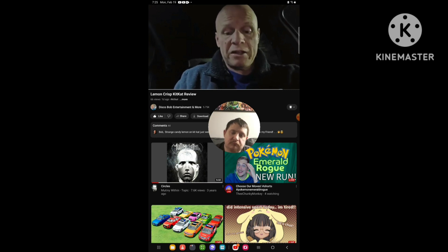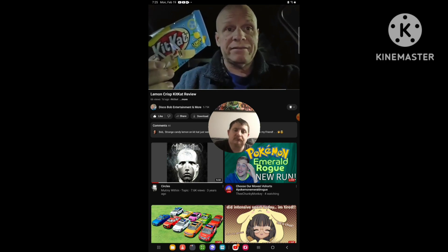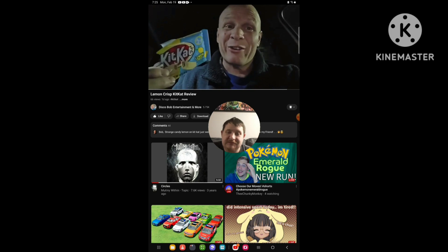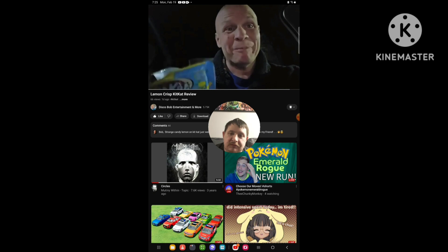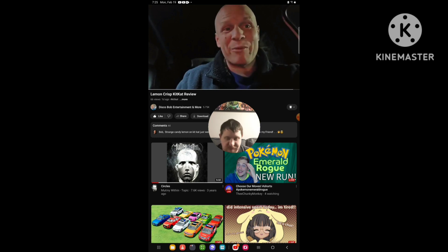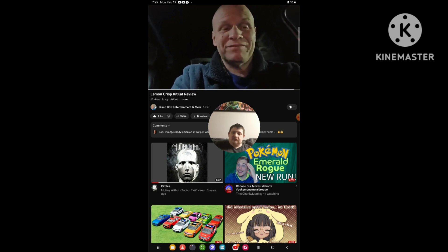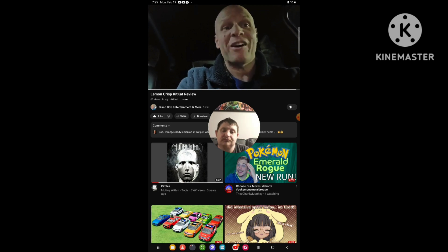I hope everybody enjoyed this review on this Lemon Crisp flavor KitKat. I'm two years too late for these, but they only come out for Easter and spring. I didn't try them when they came out, so hey — everybody have a good one. Thanks for watching. I appreciate every one of you guys' support. You guys are so awesome.